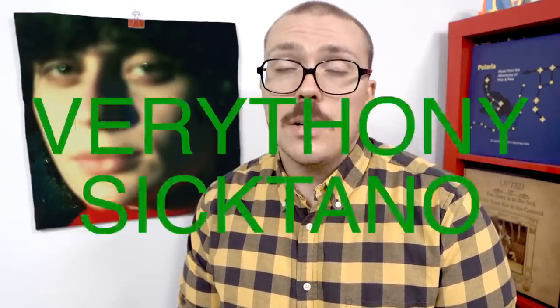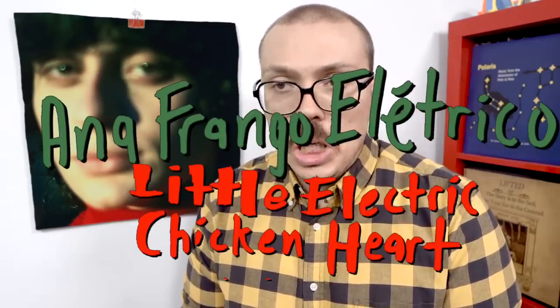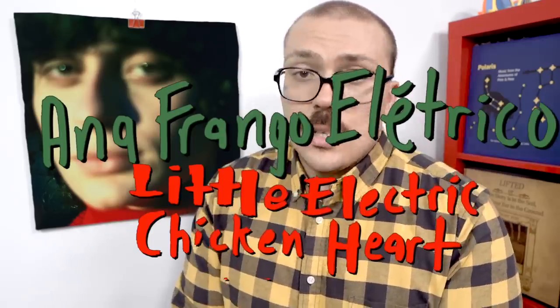Hey everyone, very thin and sick Tano here, the internet's most coughing music nerd. Not feeling well, but still doing a review of the new Ana Frango Electrico album, Little Electric Chicken Heart. This is the sophomore full-length album of Brazilian artist Ana Frango Electrico, who I am just becoming hip to now, though it seems she's been releasing music since last year under this name. I tried this record just like I do many albums that I see getting a bit of a mild buzz on the internet, and I admit I didn't really know what to expect going in.